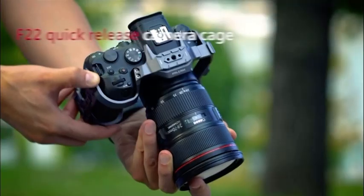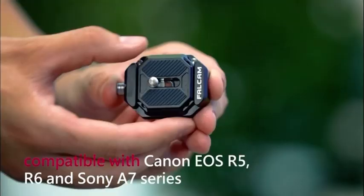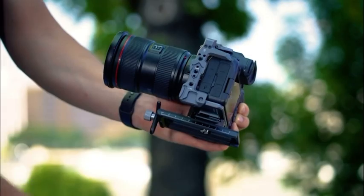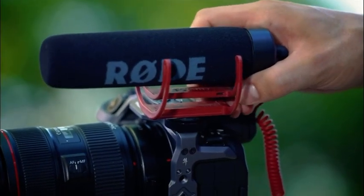Compatible with Canon EOS R5, R6, and Sony A7 cameras. The quick release plate at the bottom meets F22 standards for rich extension possibilities.